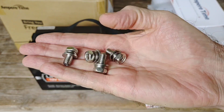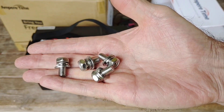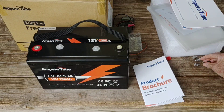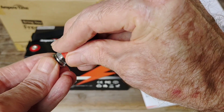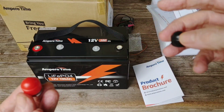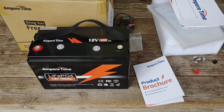It comes with two sets of terminal lugs and terminal bolts — that's a nice added touch. They threw in an extra set in case you lose or damage one. They also give you some little covers so you can cover the terminals once you're tightened down with your battery cables, giving you a little protection as well. All these little details make it very user-friendly.